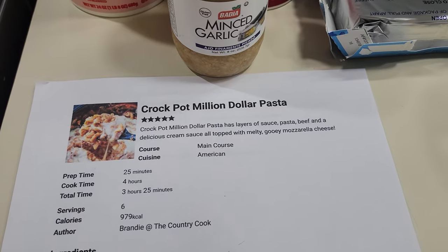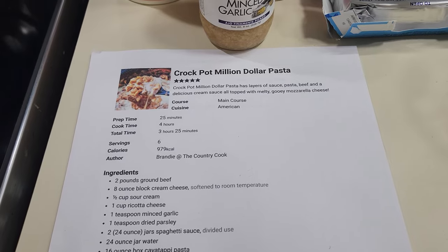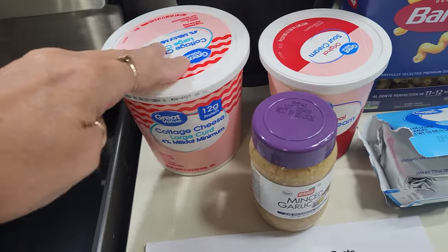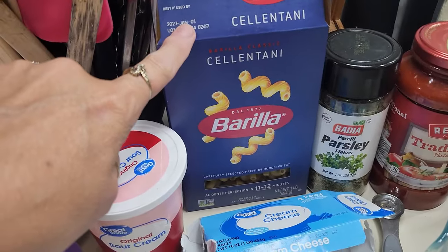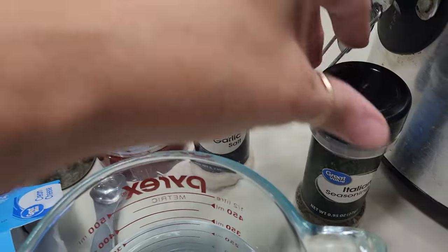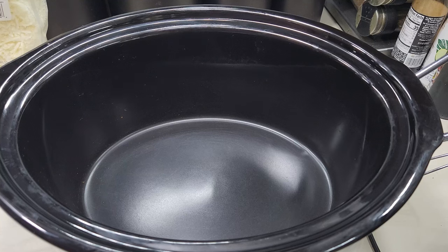Now I'm gonna make some crock pot million dollar pasta. I'm gonna do about half the recipe since it's just Danny and I. I've got some hamburger that I've already browned up, some cottage cheese or ricotta, minced garlic, sour cream, cream cheese, cavatappi pasta, parsley flakes, traditional spaghetti sauce, garlic salt, Italian seasoning, some water, and some mozzarella cheese. I'm gonna pour about half the jar of spaghetti sauce into the bottom of the crock pot.